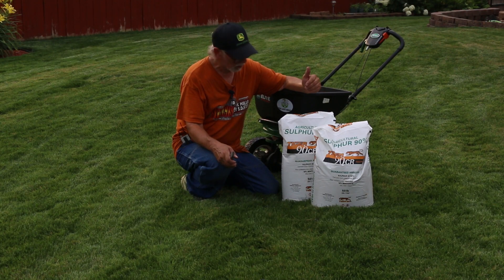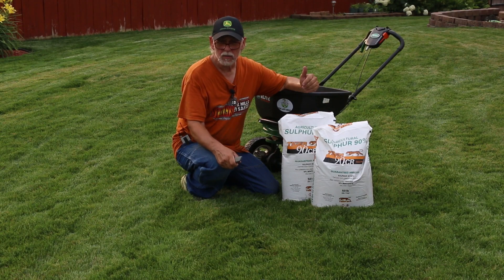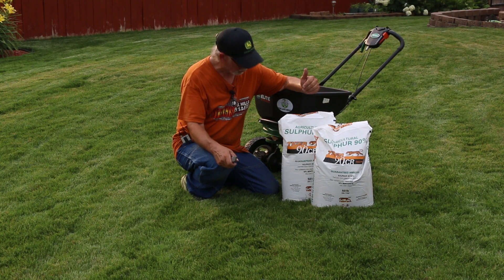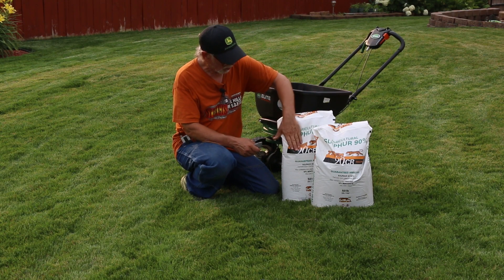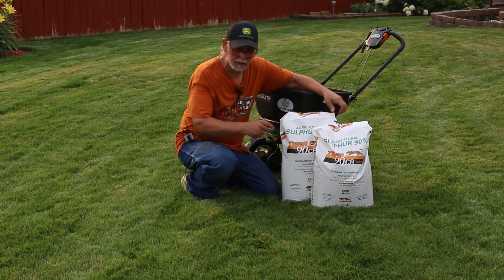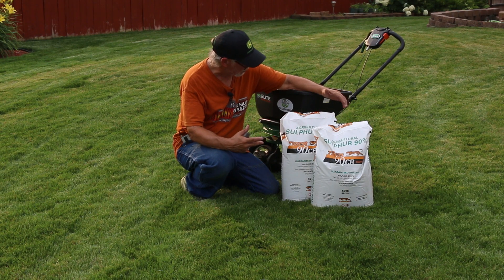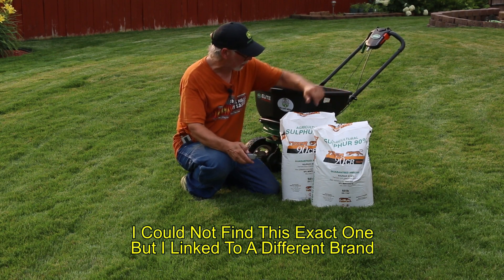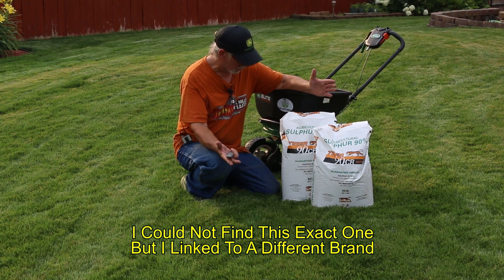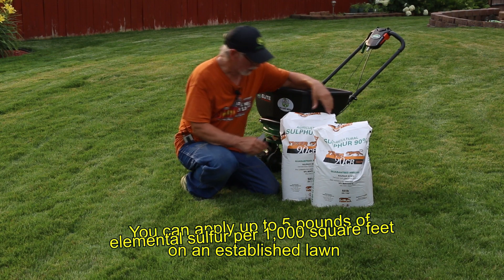I haven't done my treatment yet — this is July 21st — and I'm thinking I better get my sulfur down. It was really hard to find and really expensive, but I finally found some that was reasonable. I'll put a link in the description. It's Tiger 90 CR sulfur.